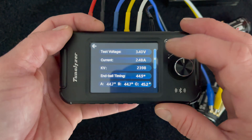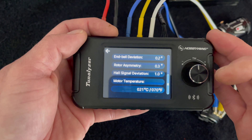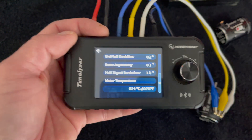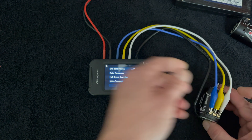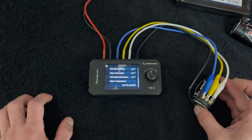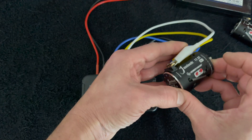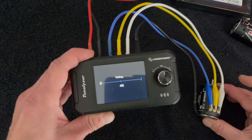Pretty similar results, but scrolling down we can see motor two's deviation numbers are significantly lower, so motor number two is probably our champion. These test runs are a single pull, and if you run the test again immediately some numbers like RPM and amp draw will change slightly, but the core numbers — the end-bell deviation — tend to be pretty consistent. Let's run motor two's test again to see how the numbers hold up as a comparison.